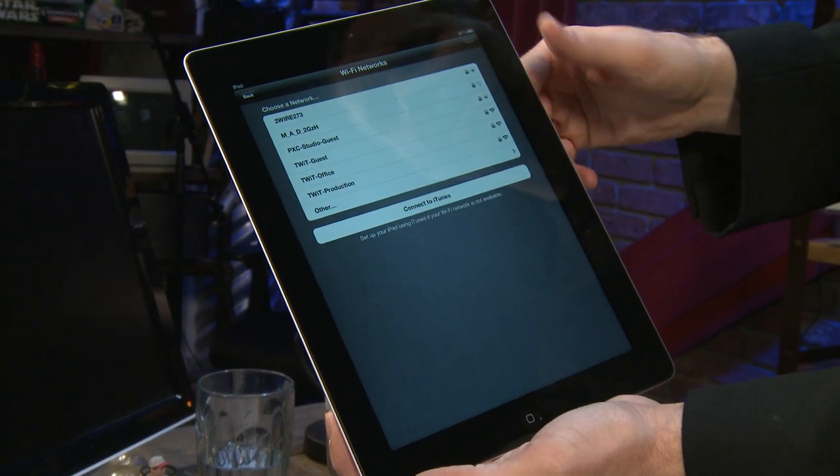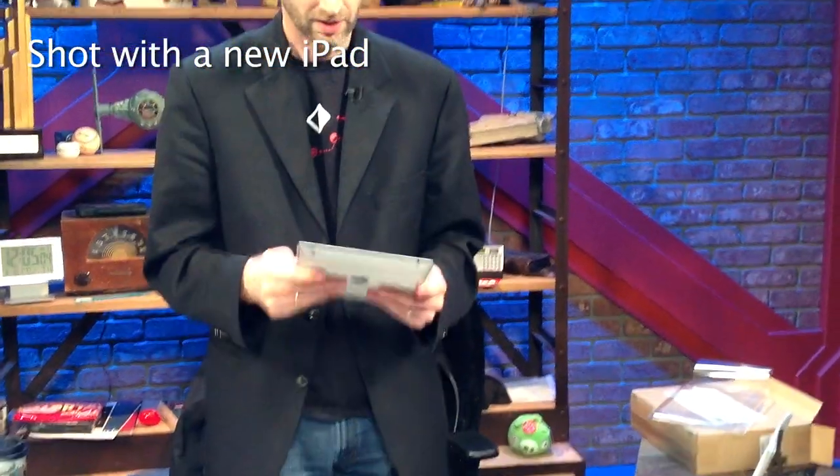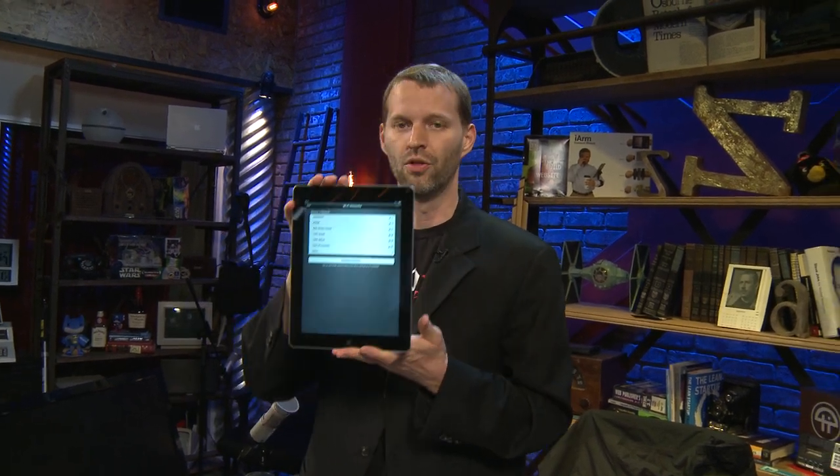I'll connect to iTunes, get it all set up, and I'm on my way. It's a little heavy, but honestly doesn't strike me as being all that much heavier than the iPad 2 — it's actually lighter than the original iPad. The thickness feels the same without actually measuring it next to it, although we do know that it's a couple millimeters thicker, but that's probably not going to be noticeable. There you go — the new iPad, third generation.